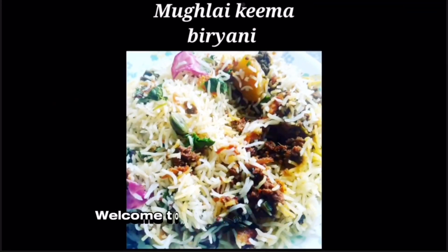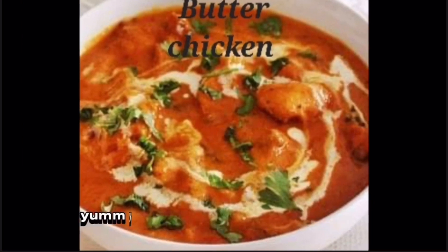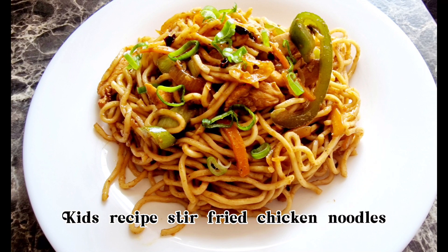Hi friends, namaste. Welcome to my soul food segment where we cook healthy and tasty yummy recipes from all over the world. Please join in, let's cook together. Kids recipe: stir fried chicken noodles.